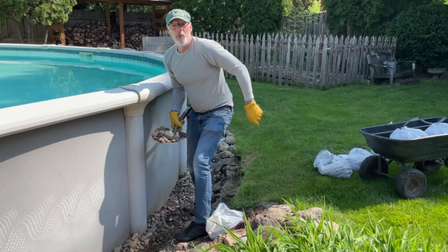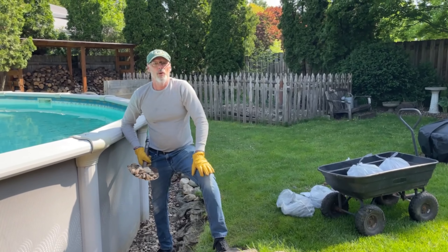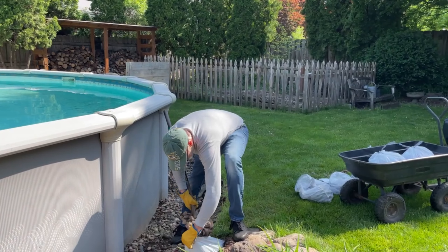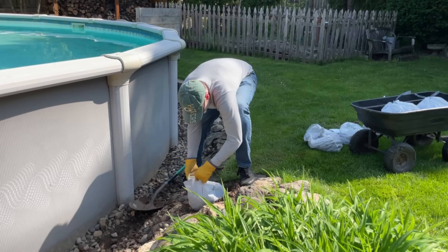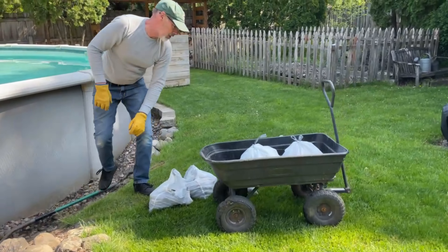What you doing? Moving rocks. What for? Getting a new liner in, hopefully tomorrow or Thursday. Awesome. Looks like fun. It is — it's a blast. I have to double bag them or they break. Don't have enough buckets.